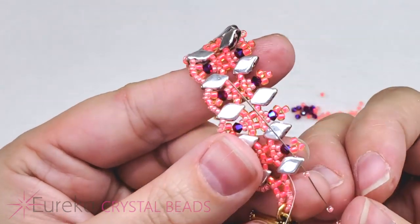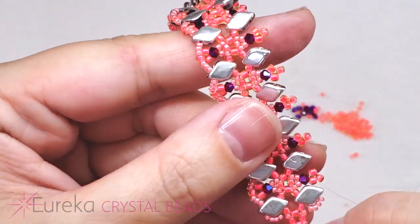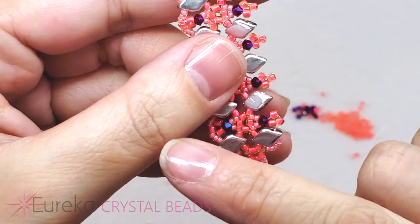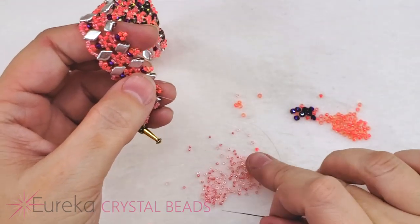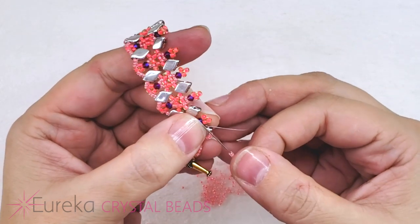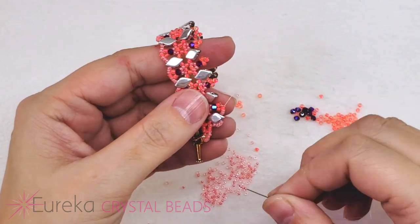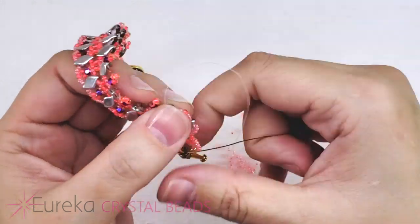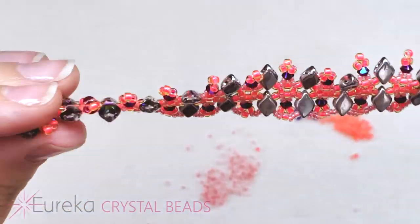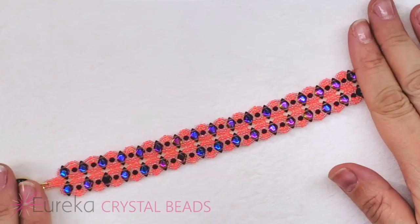So just go through those three 11s in that little group of three, and head right through so you're coming out the bottom hole of that gem duo in the direction heading towards the clasp. Now we pick up four 15s, head up into the top hole of the gem duo just like we did on the other side. Now we're ready to keep going down that side — picking up three 15s, going through the tip of the picot, three more 15s, going through the tip of the next gem duo.